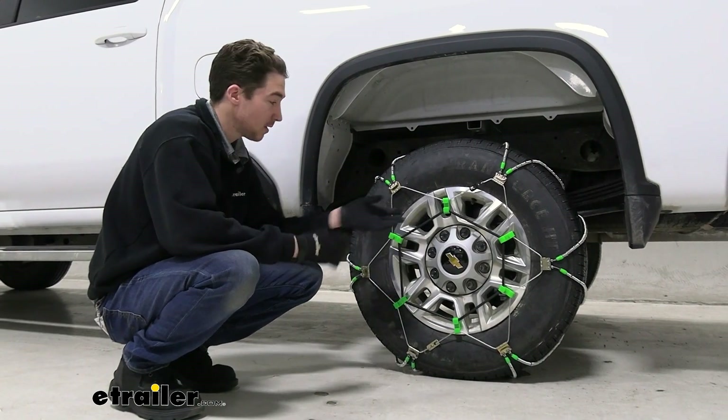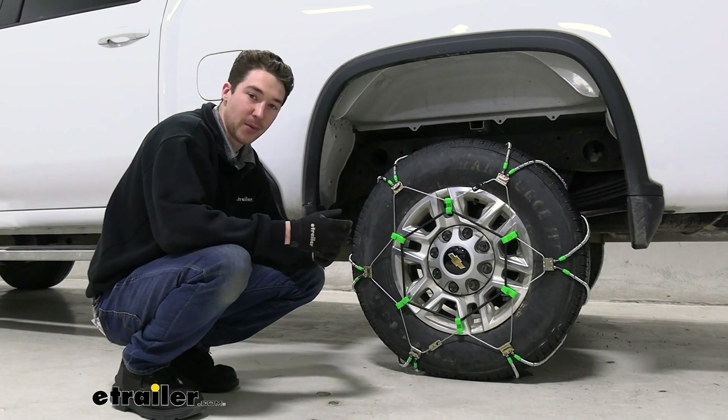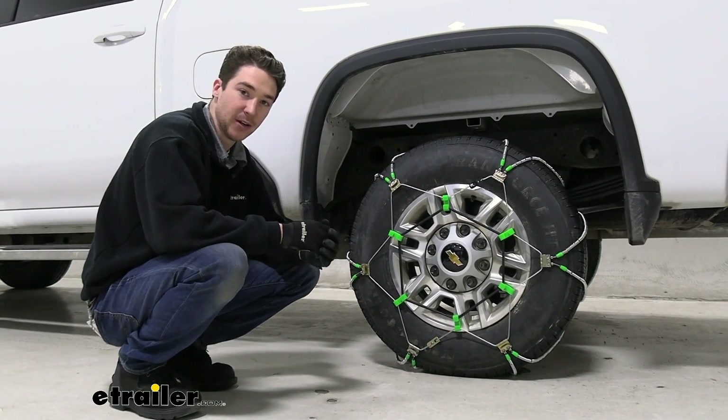Once you have the tensioner in place, that's it for the installation. Just make sure you do the same thing on your passenger side tire. Roll forward or backwards a few times to make sure that everything is secure and in place, and then you're ready to go.